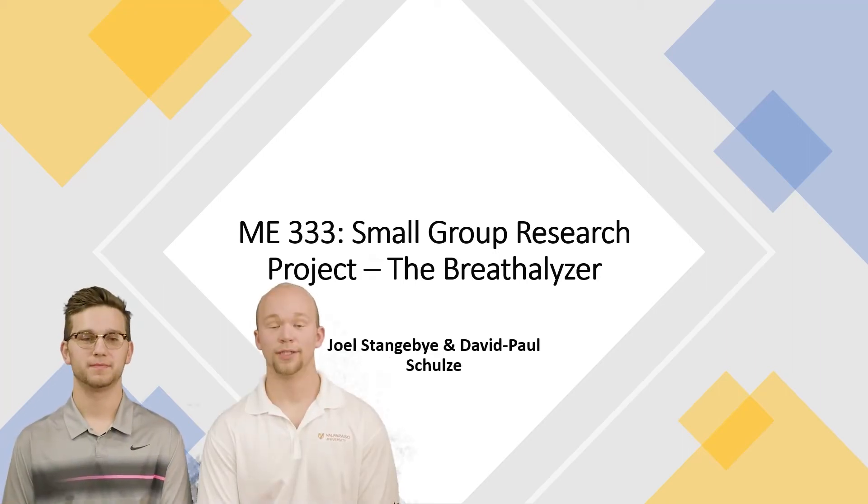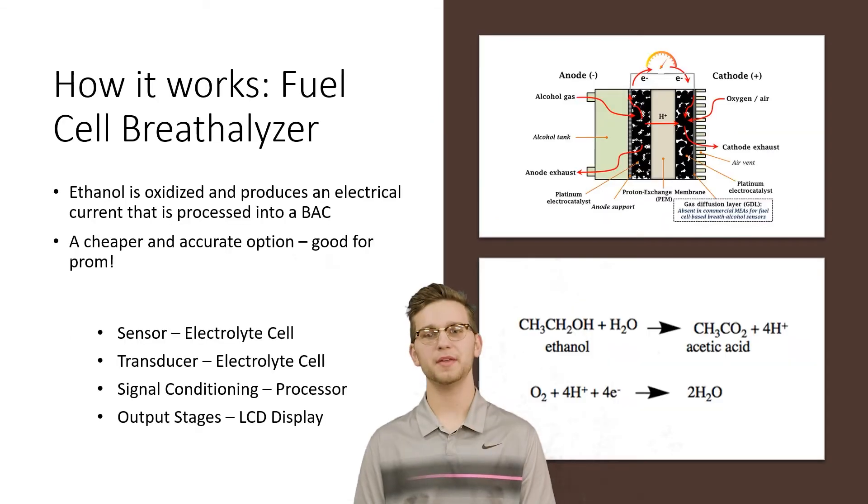Welcome. I'm David Paul, and I'm Joel Stangby. We'll be talking about how a breathalyzer works. As you walk into the gymnasium for your senior prom, you see a police officer and a lot of students at the entrance. What's the holdup? You get to the officer and she says to blow into the tube. She exclaims, 0.12 — you're out of here. How could she know? Allow me to explain. So, how does a breathalyzer work?